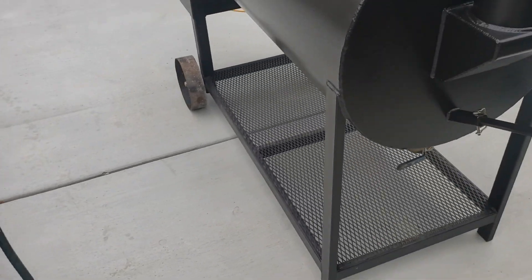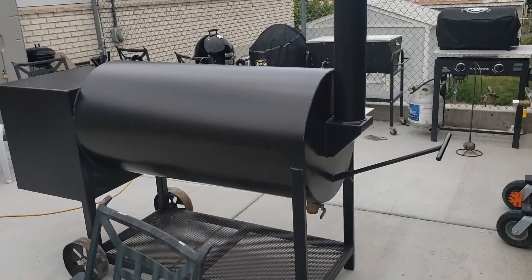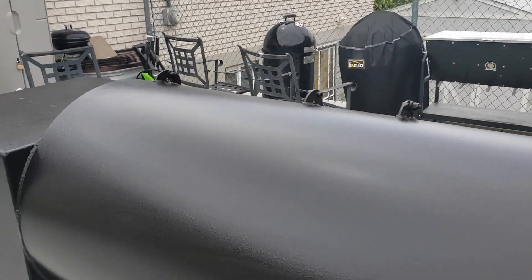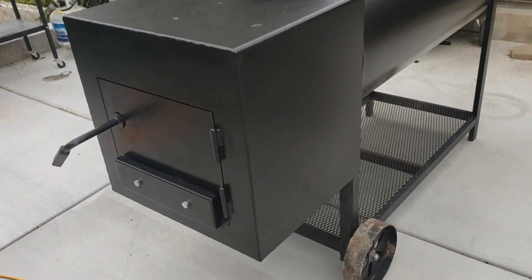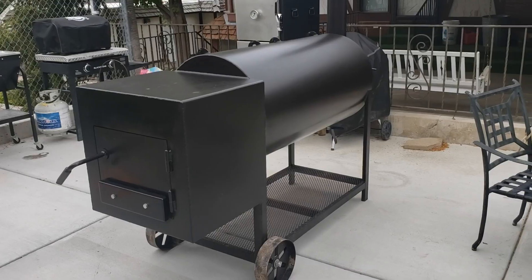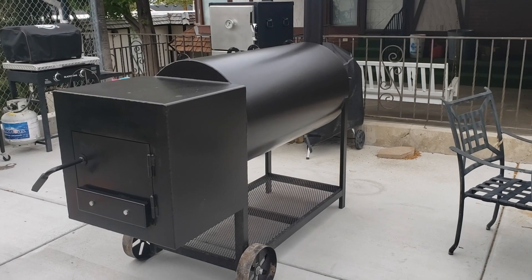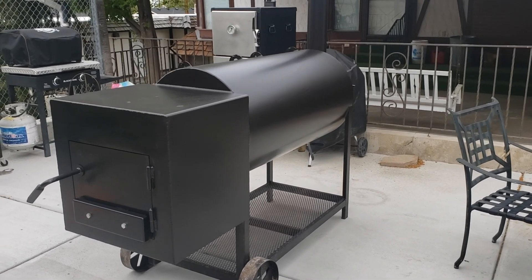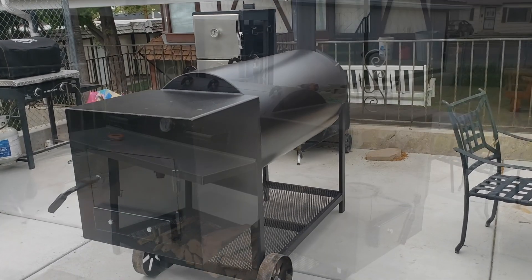Just going to do a quick walk around here. She's really clean and really pretty. There are a couple of marks on here where maybe he'd been setting some hotel pans or whatever. I'll take a deep dive and do some other videos once we burn it in, but I haven't even lit this thing yet — I literally just took it off of the trailer a minute ago.